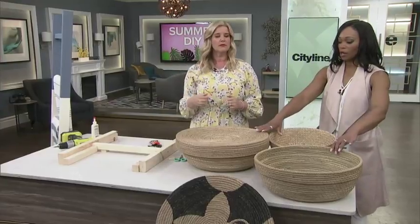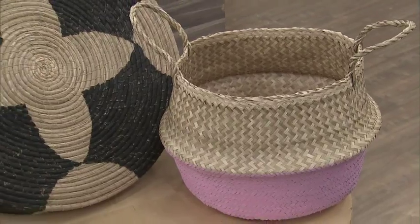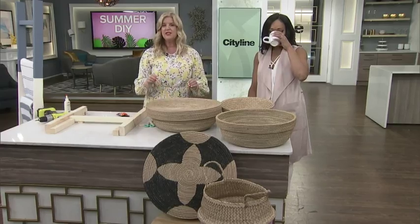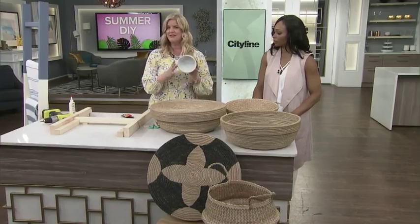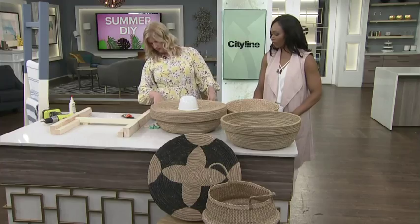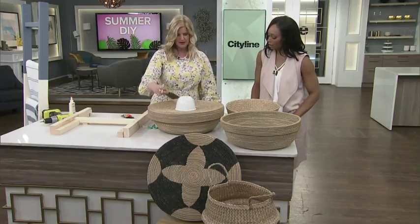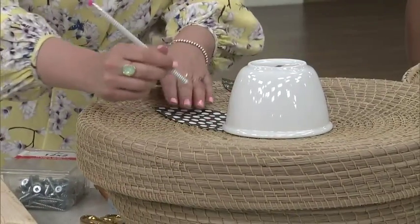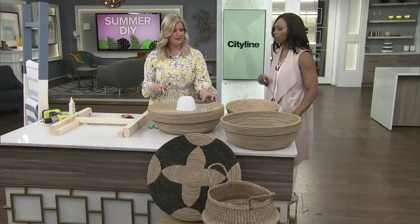Here's another easy DIY. These baskets are huge right now, very in and very inexpensive. You can personalize them by painting them. If you buy it already done in a store, it's very expensive. With this black-pattern one that I absolutely love, use things around your house — you don't want to go out and buy extra stuff for a DIY. I found a bowl in my kitchen and put it in the middle to make a circle, traced around it with a pencil, then used other paper cut-outs to trace the rest of the design. You just paint between the lines — it's really so simple, and very easy to paint.